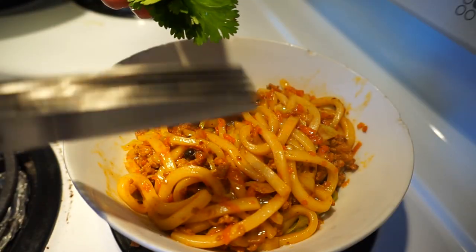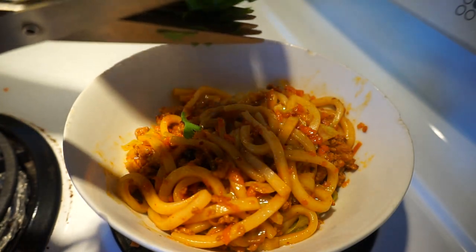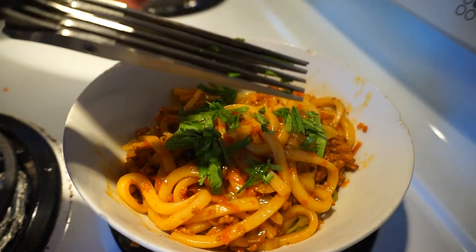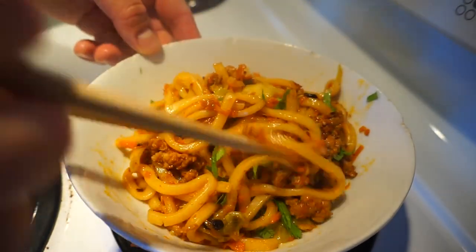Check out these scissors my sister got me — no more knives ever. You get the perfect chop every time with these scissors. Stir this up, let's eat.